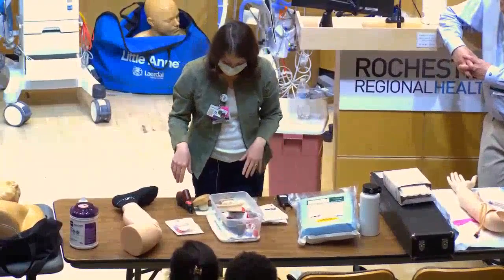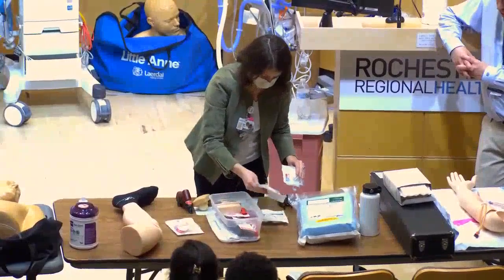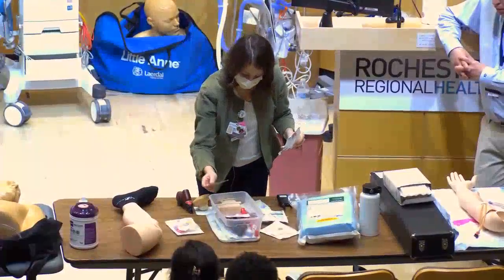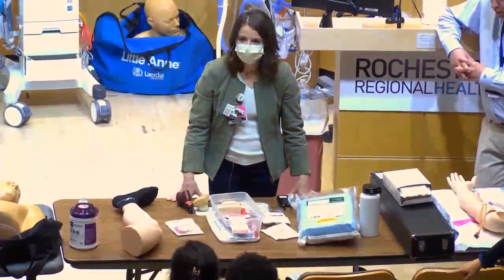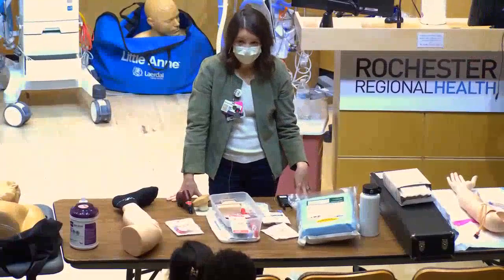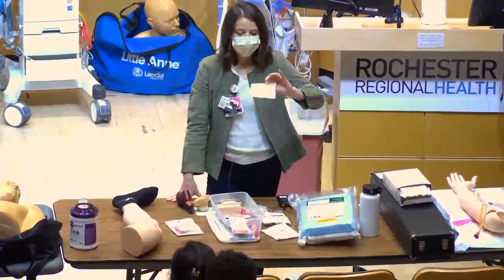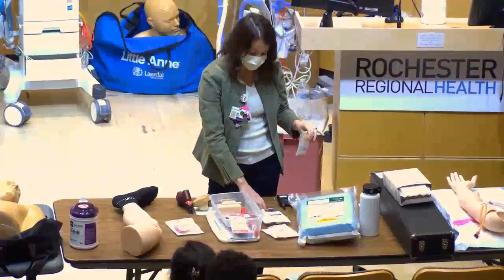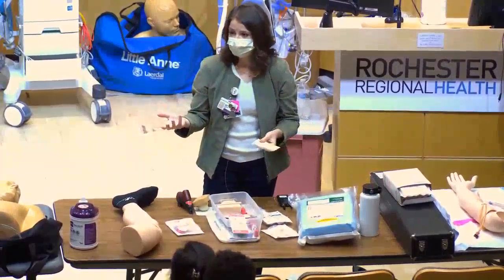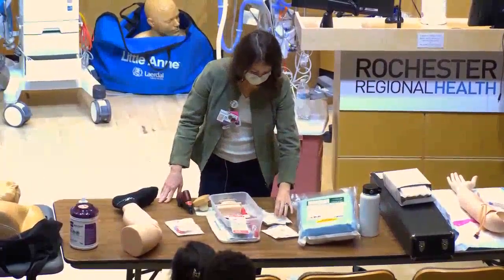There are three color-coded needle sizes. Pink is generally reserved for pediatrics — patients under 40 kg. Patients above 40 kg get either the yellow (45 mm) or the blue (25 mm). You assess how much subcutaneous tissue the patient has and choose accordingly.